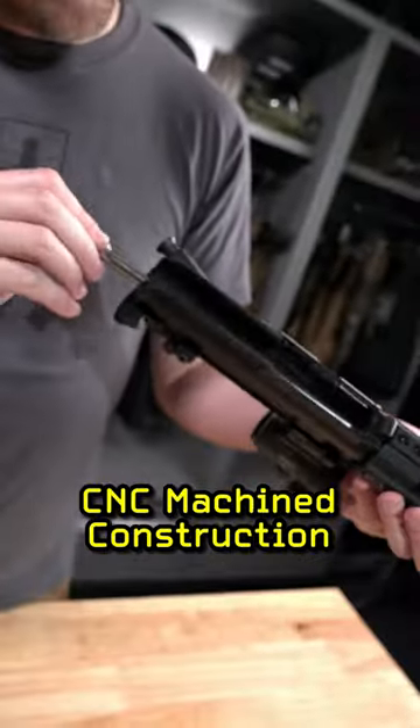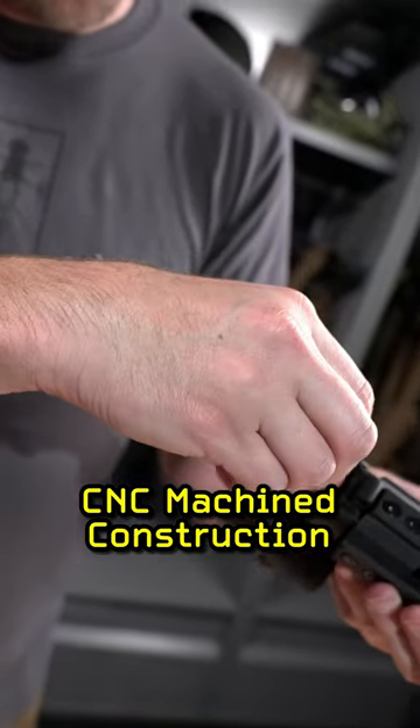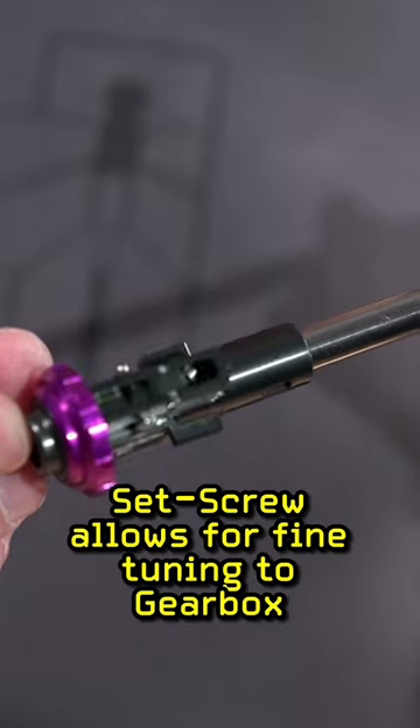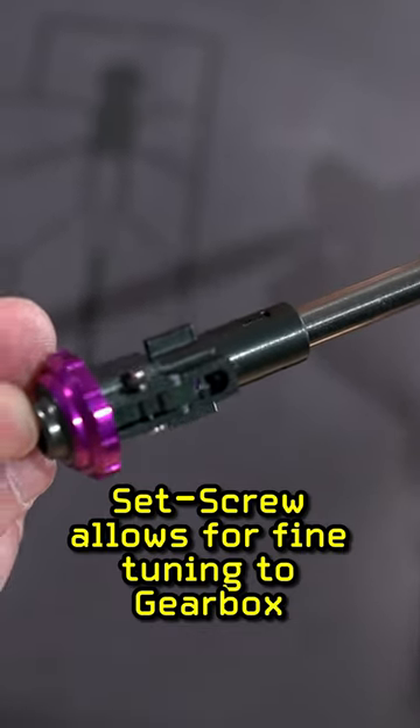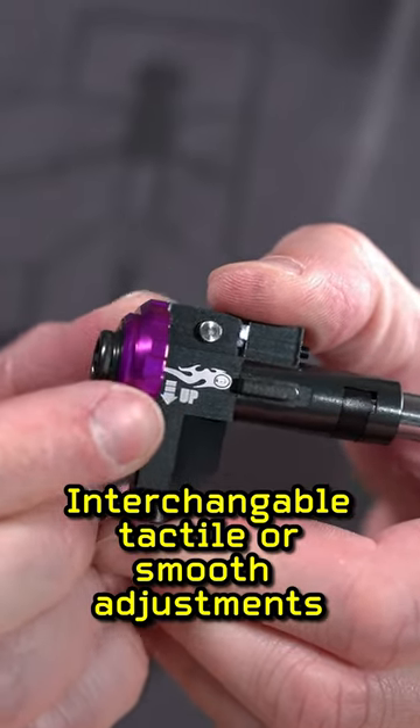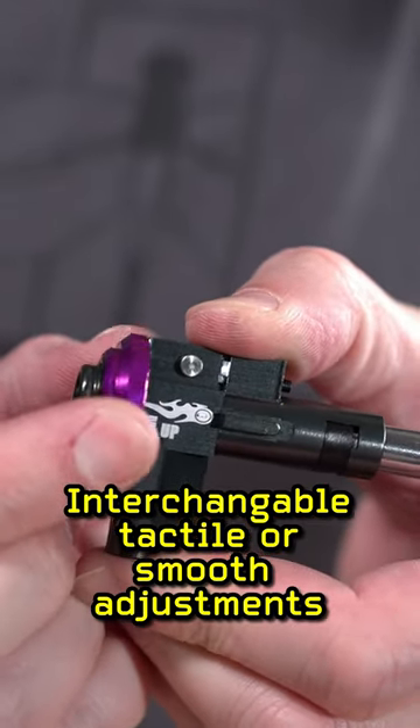CNC machining ensures precise fitment and consistent performance. Features like the set screw at the front allow you to fine-tune the fit against your gearbox face, and the inclusion of the optional ball detent and spring lets you choose between a tactile or ultra-fine adjustment.